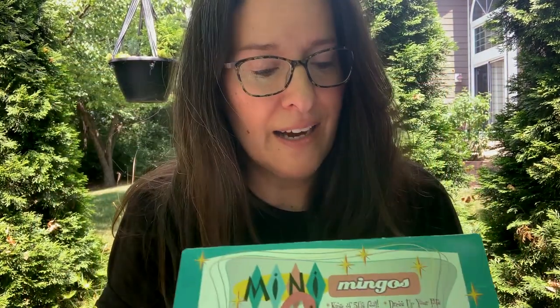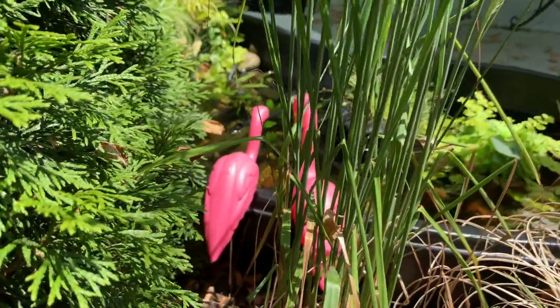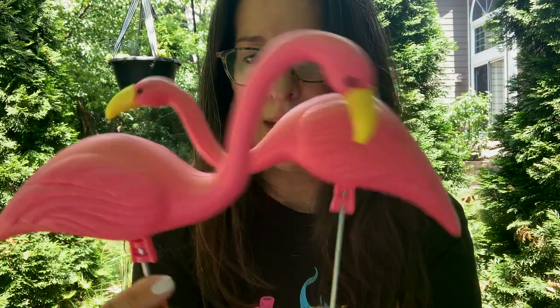The mini mingos — I actually found these in the Chicagoland area at our local Jewel, but Amazon has them for less. I think you get two mini mingos for like $10. They are so cute. They are little plastic flamingos. You get two, and they have slightly different positions.